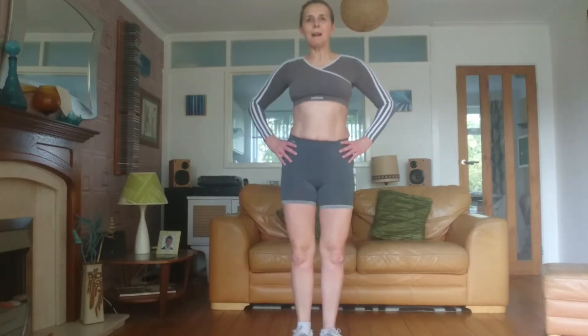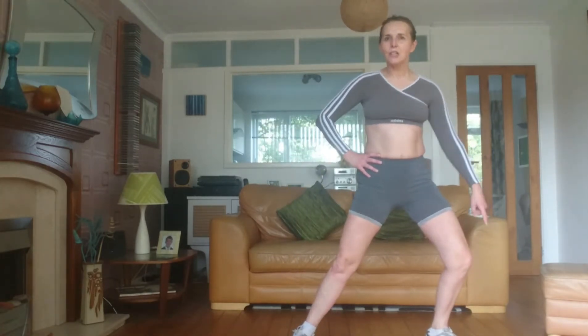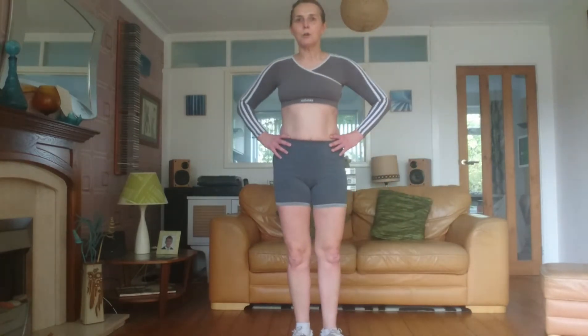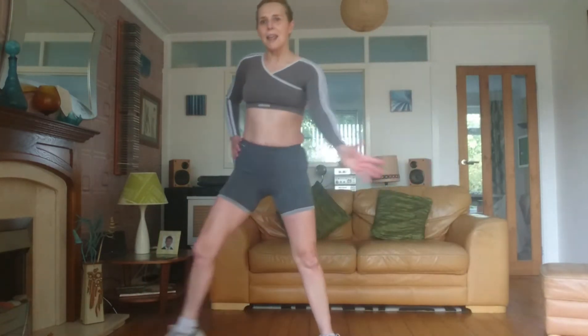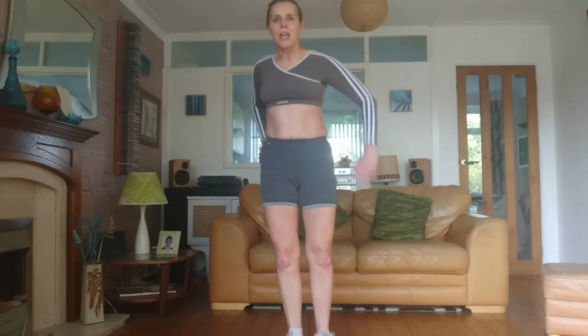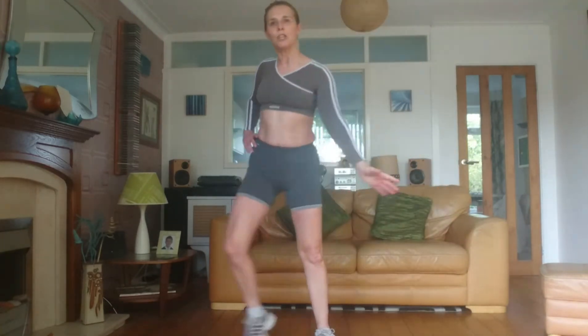Bring the heels together. I'm going to place my hands on my hips, tummy's in. I'm going to step out with the right leg and just bend the knee slightly — not too much — keeping the left leg straight. Push back, change sides. We're aiming to keep the hip bones level. We're going to start to point towards the bent knee with the opposite arm. You should be doing a stretch in your inner thigh on the straight leg, but don't take it too far. It's a gradual increasing of the range of motion.